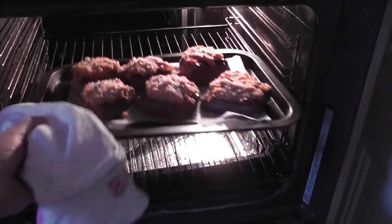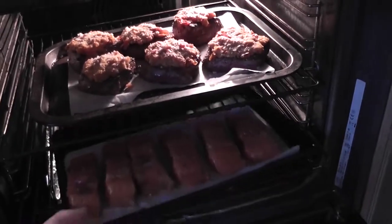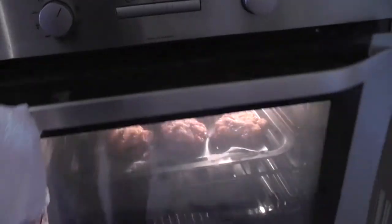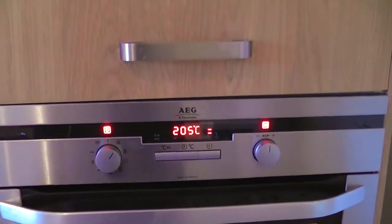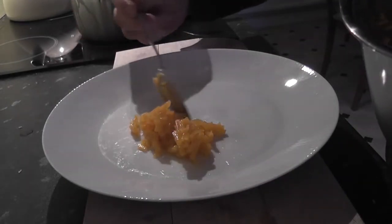Now we're ready to cook all the main elements. Put the beef and the trout in a hot oven for about 15 minutes until the beef is medium rare and fish just cooked. Heat up the green beans and spaghetti squash and we're ready to plate up. Hope you enjoy it. Thank you.